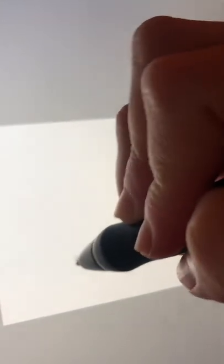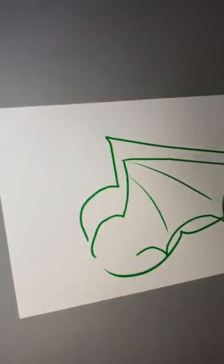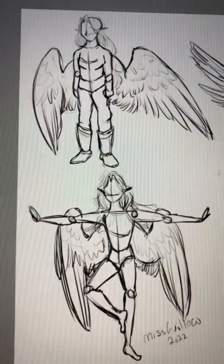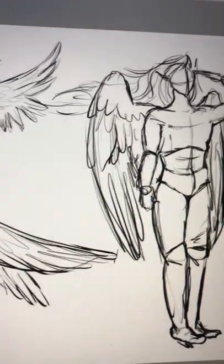Even a draconic wing uses the same shape. You just end up using a lot more pointier things. It's still the same basic line right there. And you see with all these sketches of mine, I use the same shape for the wing even though they are folded in different ways.